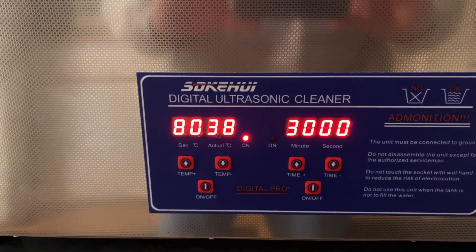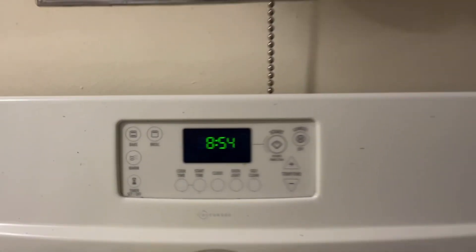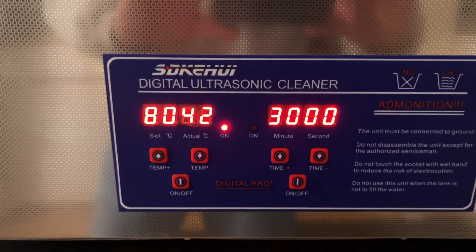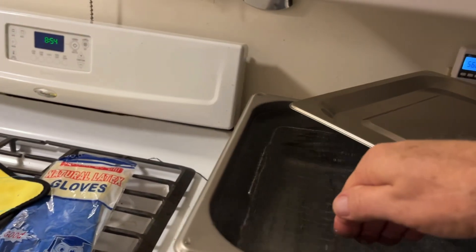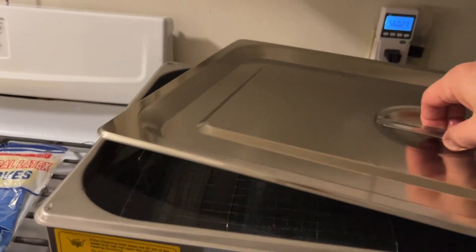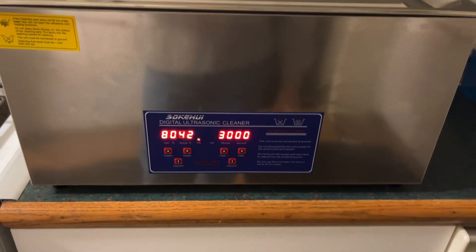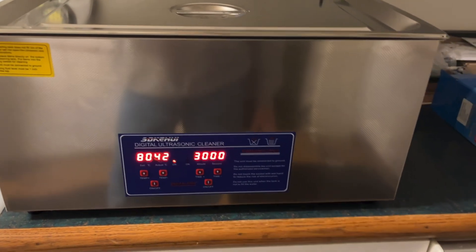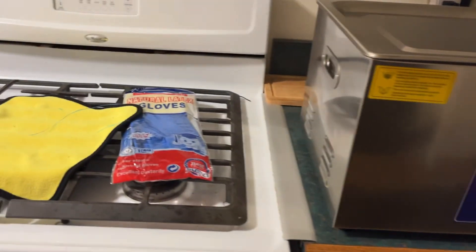Hour and 40 minute update: 38°C — this is really slow. One hour and 50 minutes: it's up to 42 degrees. The water is pretty hot now, I don't want to hold my hand in there. But it's nowhere near 80 — it's just over halfway there. I might just end this test at two hours, because two hours is way too long to wait for water to heat up. We'll see.